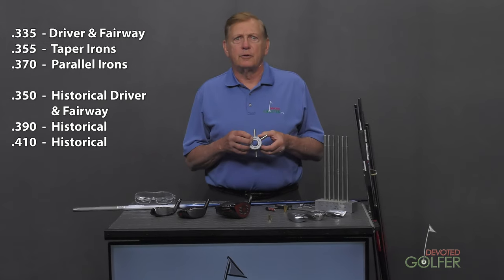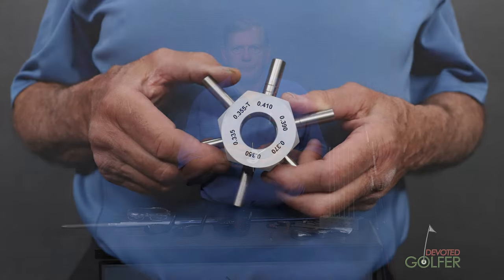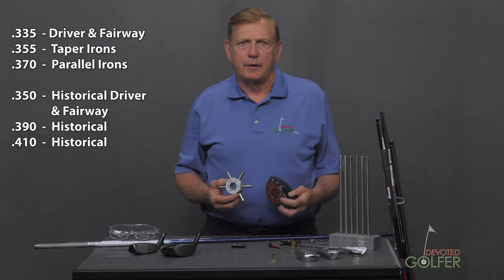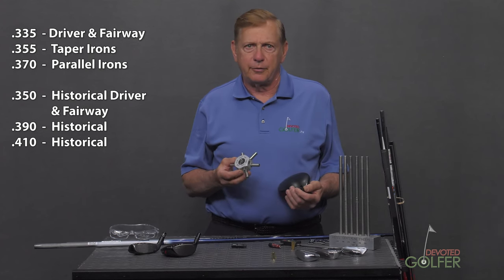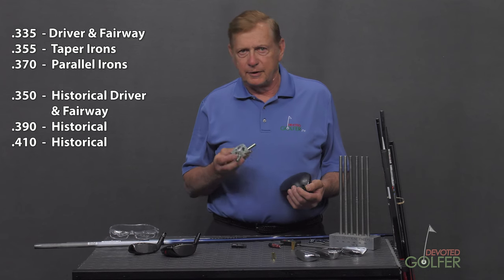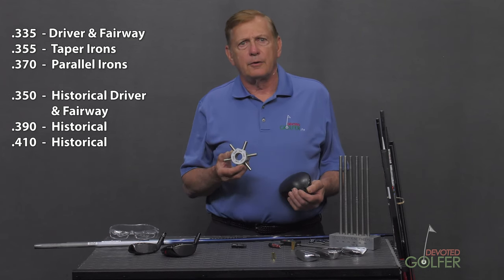.355, as noted on the gauge, is tapered. All others are parallel. Drivers and fairways are primarily .335 — the hosel, or in most cases the tip adapter, is .335. You'll see the occasional .350 hosel on older clubs.